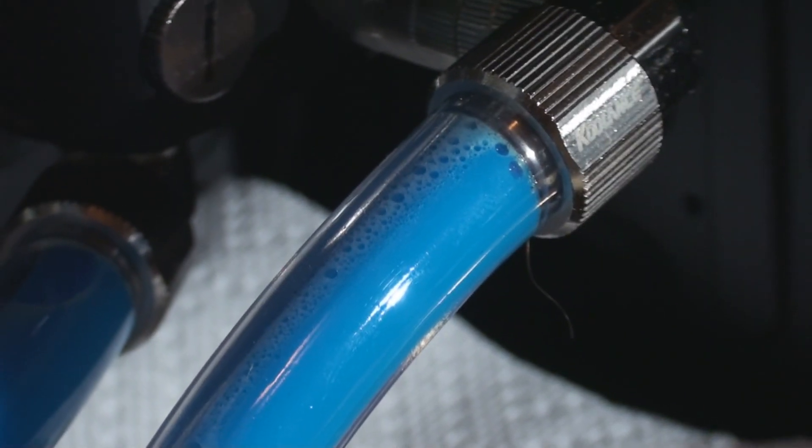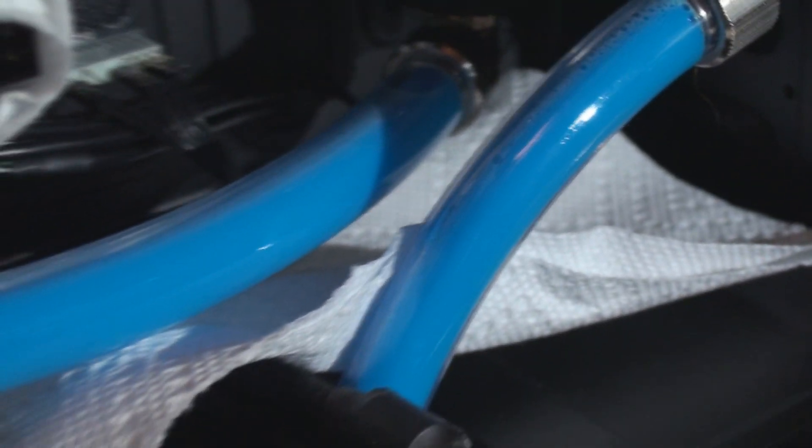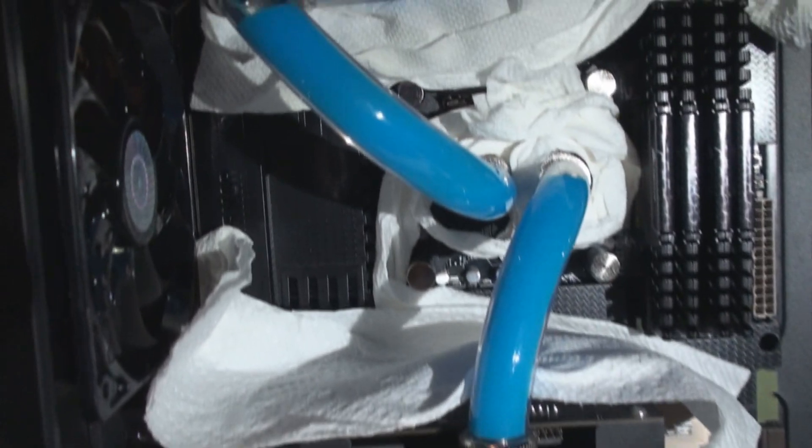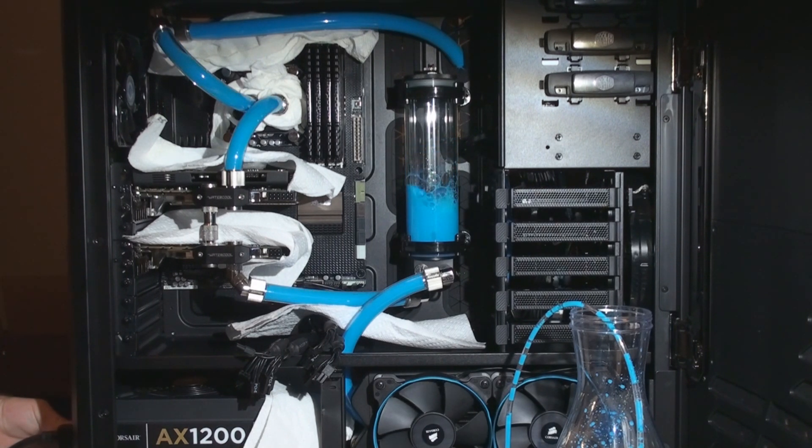Let me give you a little tour — you can see a lot of fluid and a lot of bubbles in the loop. Now that's normal; it's going to take a couple of days for these bubbles to disappear. I'll skip the fill process and take you right to the part where we're about to turn on the pump for the second time. We can see the fluid in the reservoir is about three quarters of the way full, so we'll go ahead and flick the switch again.